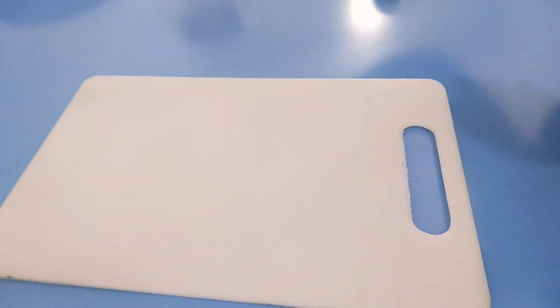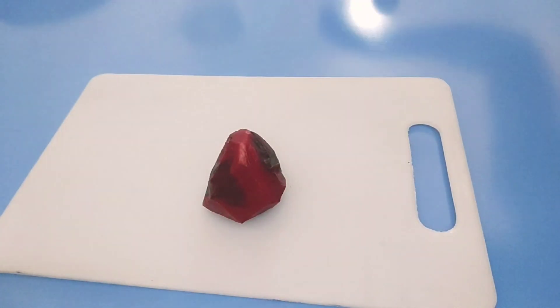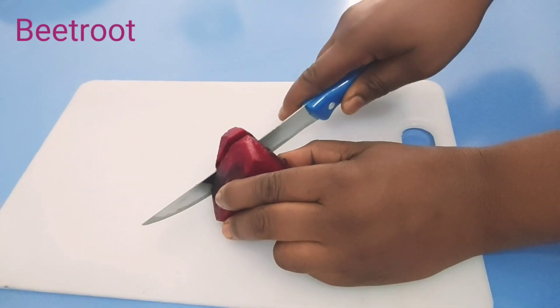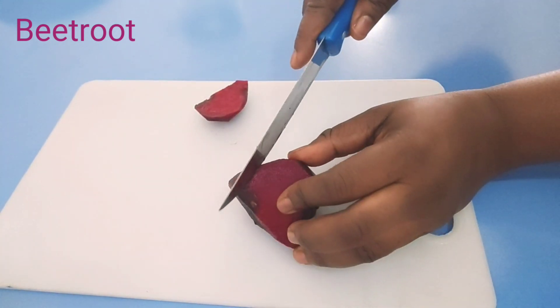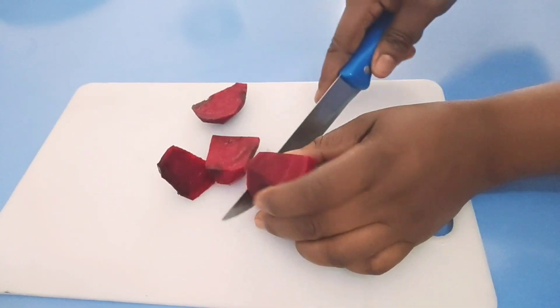I'm going to show you how you can make it of beetroot. This is beetroot. You can use it to cleanse your liver — it's a very powerful detoxifier. Beetroot is used as a remedy to activate liver enzymes and increase bile, which helps to detox the liver effectively.